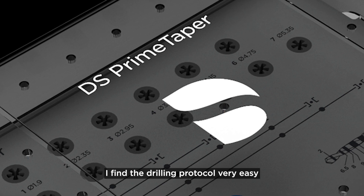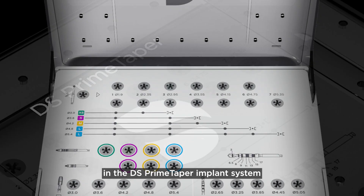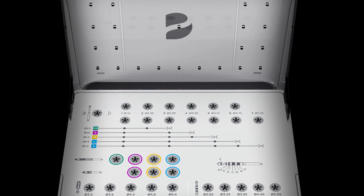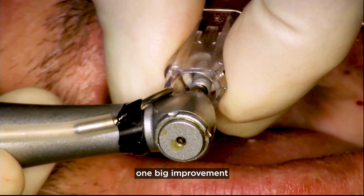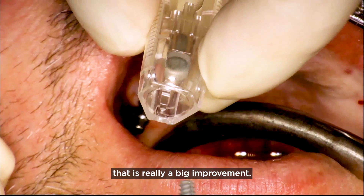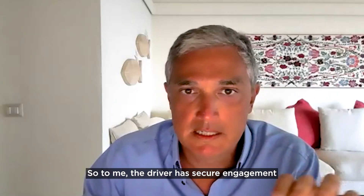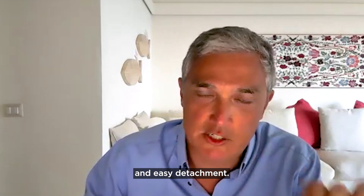I find the drilling protocol very easy in the new DS Prime Taper implant system because it has very few drills. One big improvement in handling the new implant is the implant driver — it offers secure engagement and easy detachment.